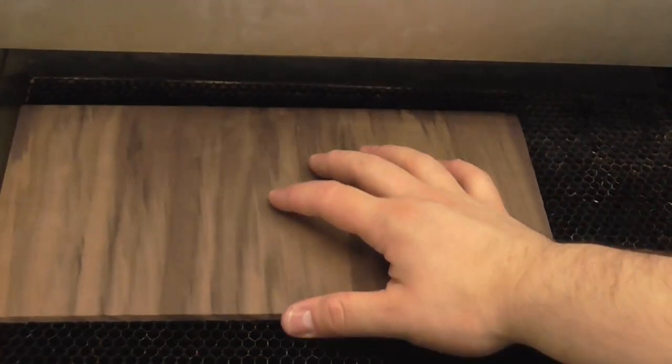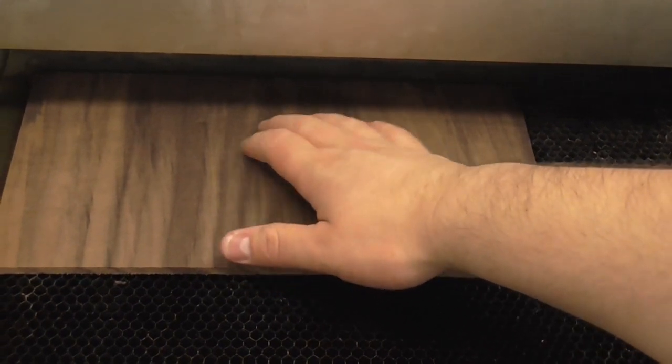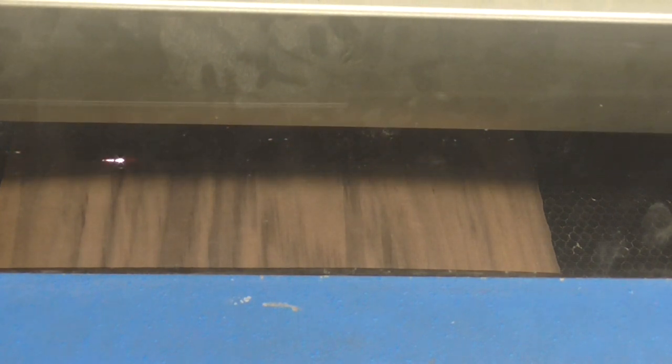More importantly, if you used two layers of wood, you could fairly easily cut this design out by hand with a scroll or coping saw, which would mean you don't need the laser or the software. Printing the image out and gluing it to the wood would be helpful for getting the lines accurate.